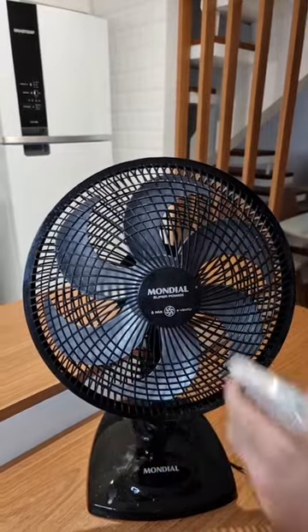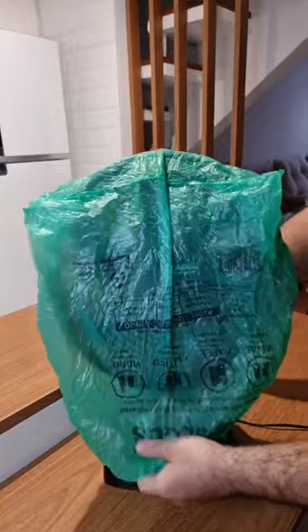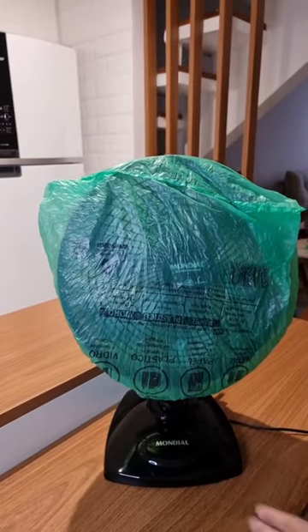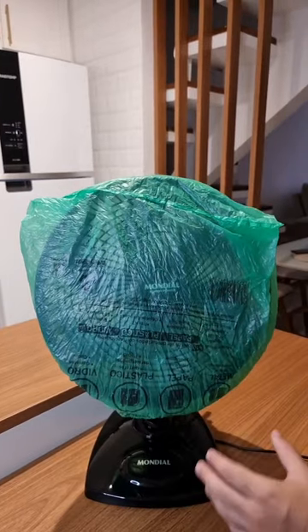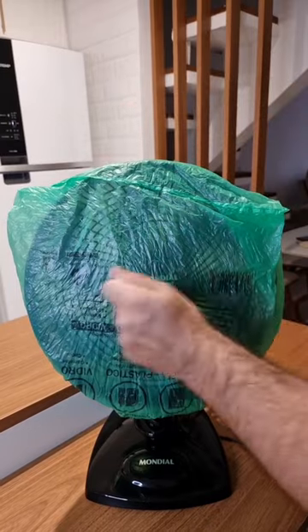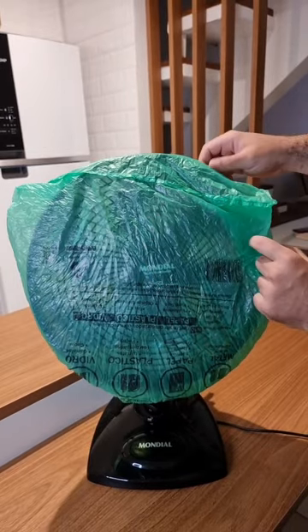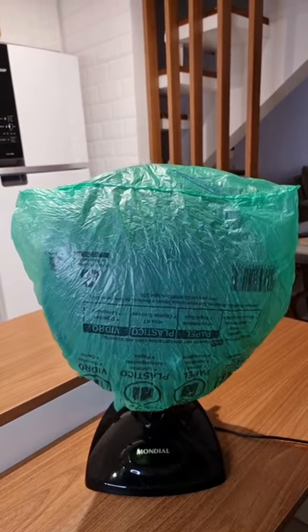For the next step, we're gonna need a plastic bag. Go ahead and put it on the fan and tie it in the back. No need to tighten it much — just enough to hold the bag. Now plug it in and turn it on at medium speed. Because of our mixture, this is gonna clean the entire fan, removing all the dust, making the whole cleaning process a lot easier since we don't need to disassemble and scrub it anymore. Leave it running for about 2 minutes or so.